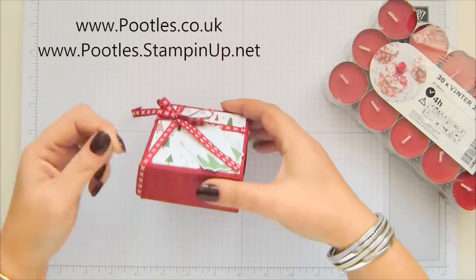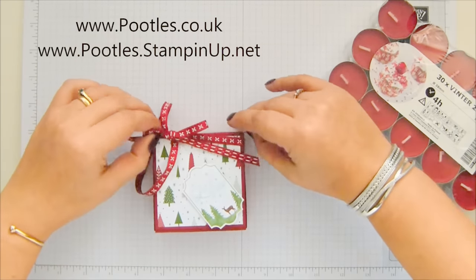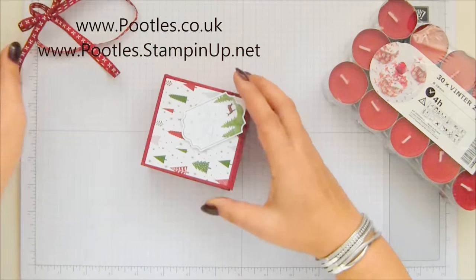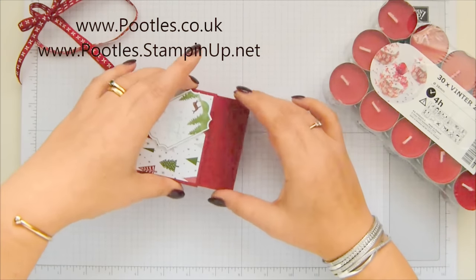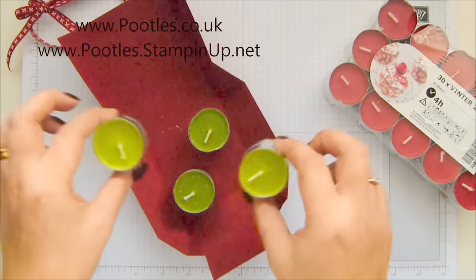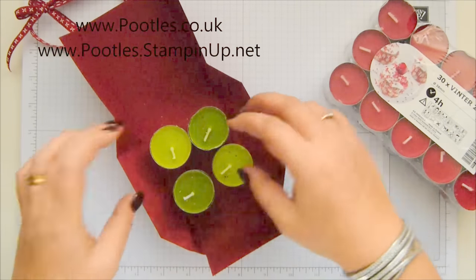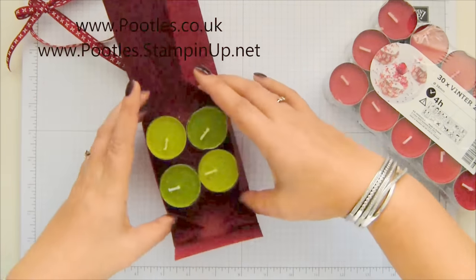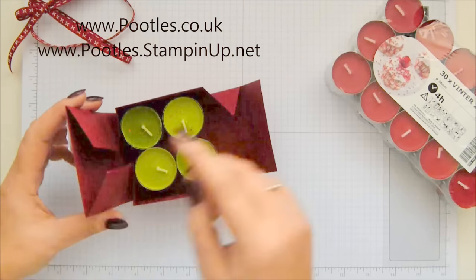I'm going to slide this off. IKEA is one of those candles that most of us can get. I know we can all get Yankee as well, but look — because you slide this bit open. Oh look, it's another no glue box. These are the apple fragrances. No glue because this bit here is going to slide in there.